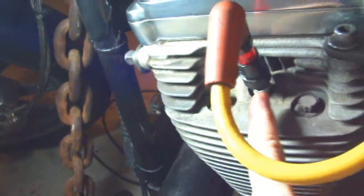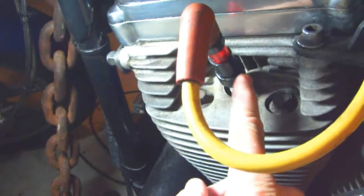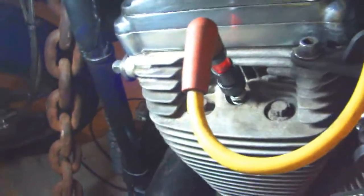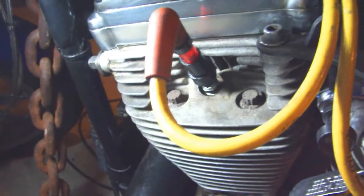Say this one cylinder is fouled up — when you arc the wire to that plug while the engine is running, that will often clean that plug right up. That works in any car. If you arc that spark plug wire like that, it's not well known, but it's a neat trick.